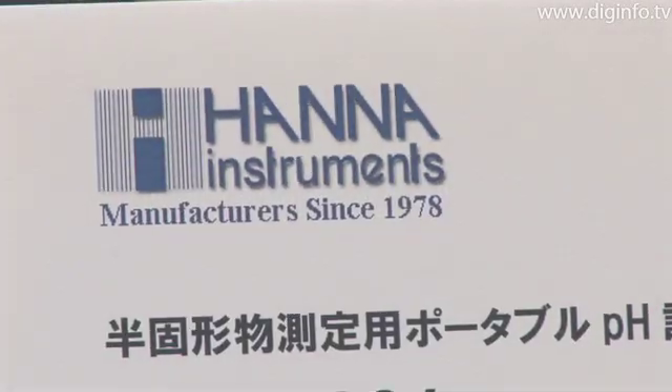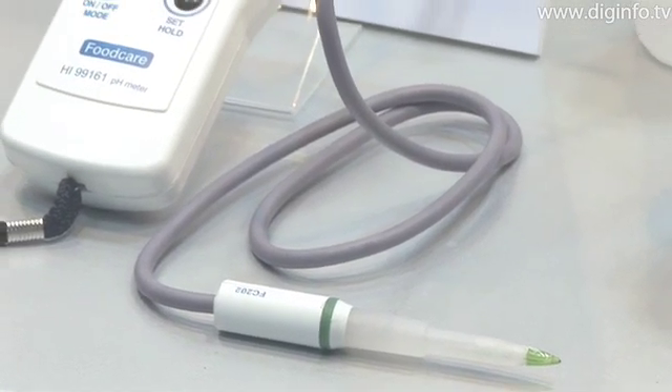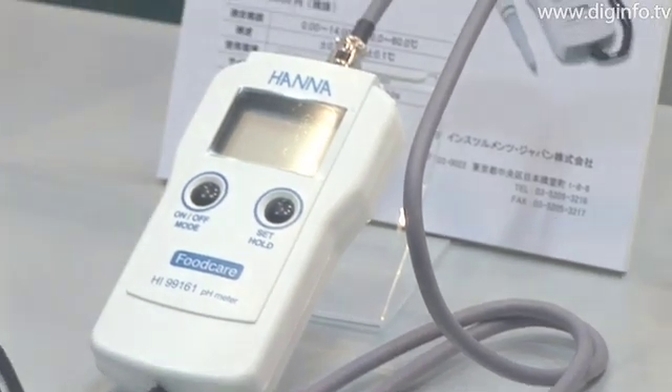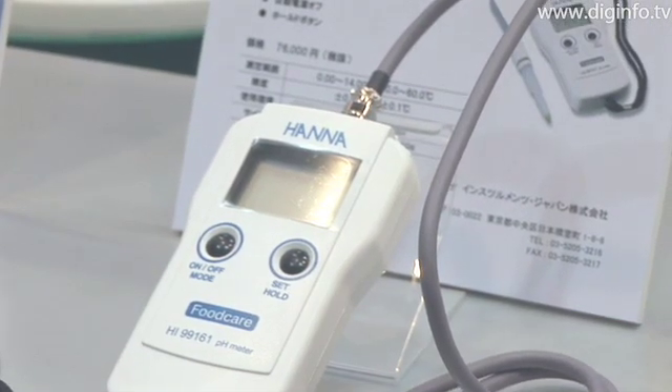At the Diet and Beauty Fair 2008 held in Tokyo BigSight, HANA Instruments Japan displayed a portable pH meter, the HI-99181. Made in Italy, the meter is designed to measure pH in sensitive skin and hair.